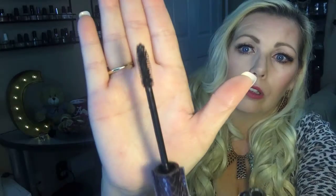My holy grail mascara is the Lights Camera Lashes by Tarte in black — the waterproof one. It's a standard wand, nothing fancy, but it works. It goes on, stays on, doesn't clump, and doesn't look messy. It's a really good mascara if you're looking for something where one or two coats and you're out the door. I like my eyes light and bright, so I use one, maybe two coats.